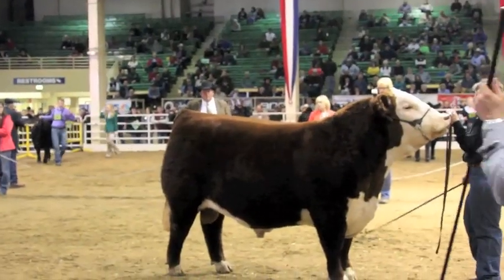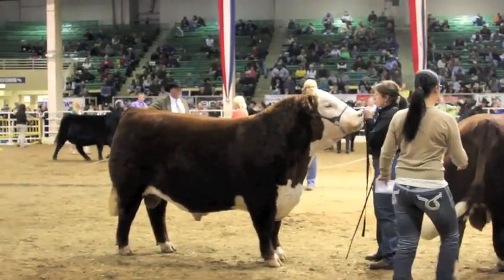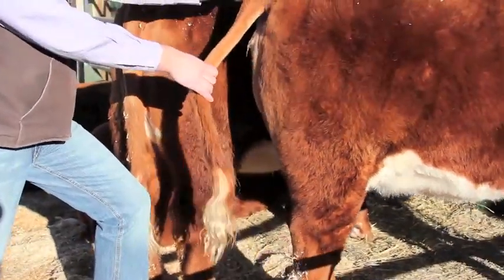AHA has come a long way in genetic achievement, from whole herd TPR to genomic EPDs. Today we talk with Geneseek's Zach Hall as he explains the proper way to pull a hair sample to ensure high quality test results.